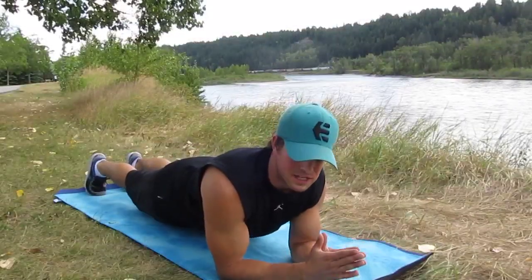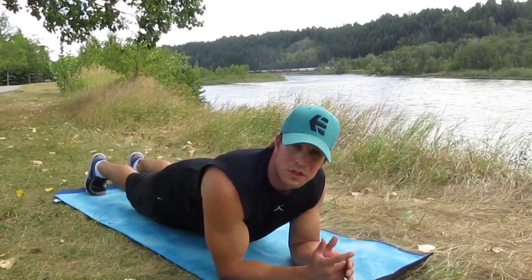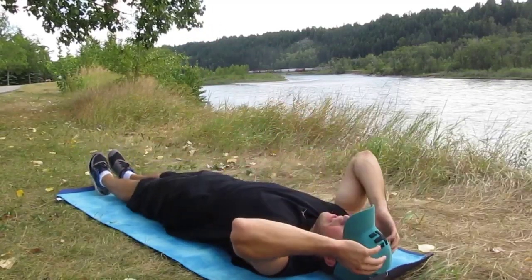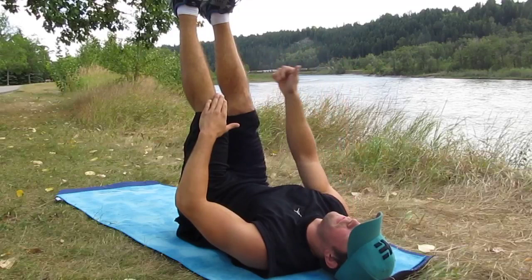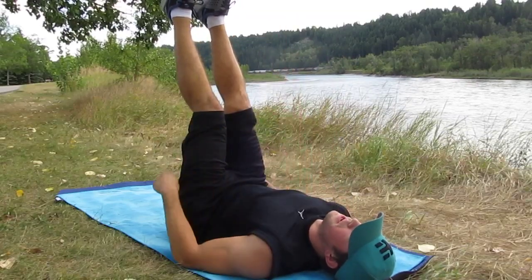Once again guys, we're here — exact same exercise we did before, just a different angle. Double leg pulse up with single leg move, here we go. Head and neck nice and neutral, relax. Lift both feet up, pulse up, move the right leg forward — this leg is gonna go straight up towards the sky, nice and slow on the way down.